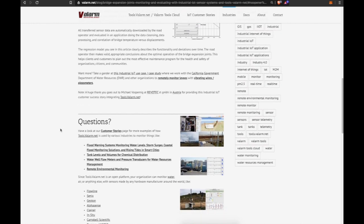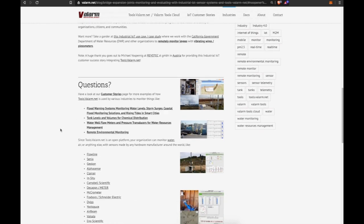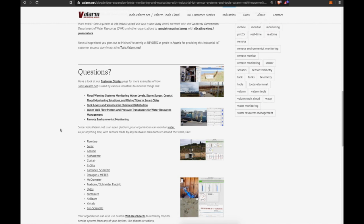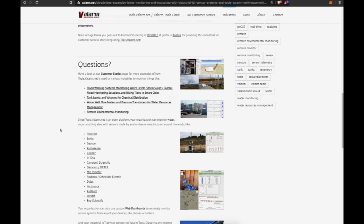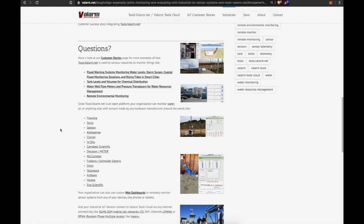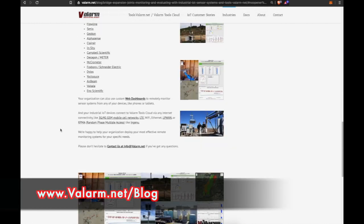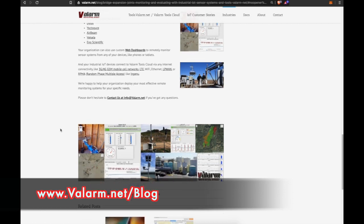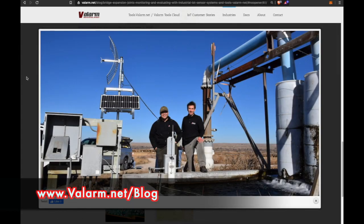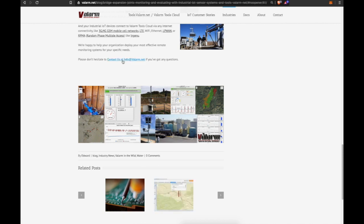If you have any questions, have a look at our customer success stories page at valarm.net to see how tools.valarm.net monitors things like flood warning systems, water levels, storm surges, coastal flood monitoring, rising tides in smart cities, water well flow meters, and pressure transducers for water resources management. We're here and ready to help you deploy your most effective remote monitoring systems based on your specific needs.